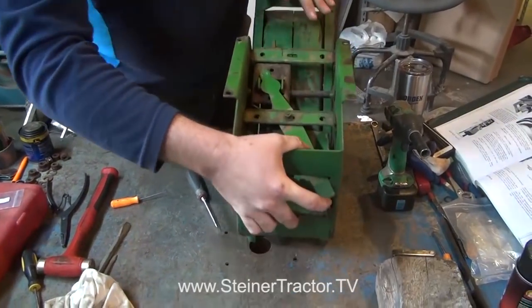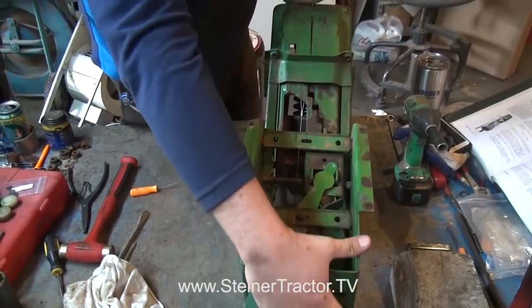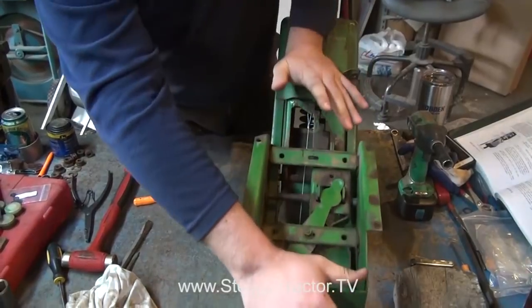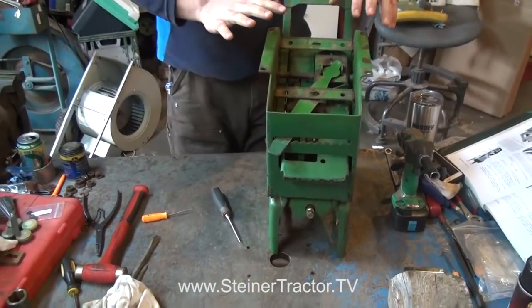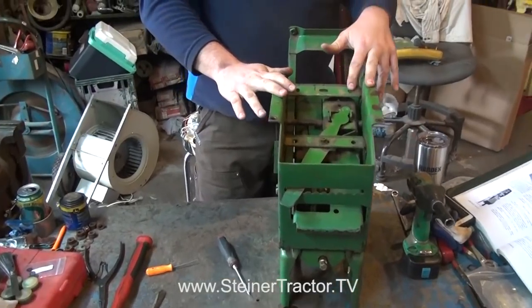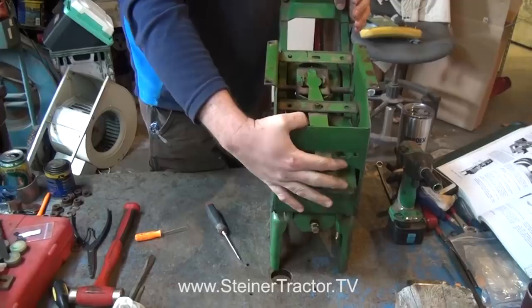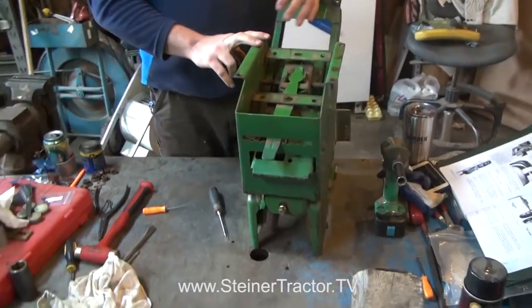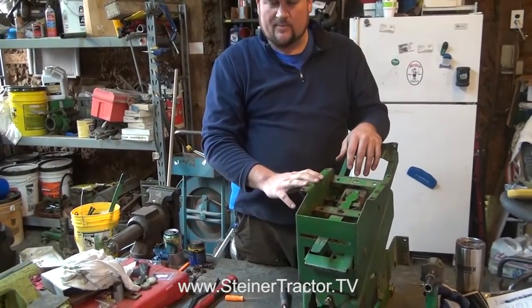What we're after is: when the seat is set in the bottom position and we release it, we want it to take the seat all the way to the top. If there's not sufficient spring tension, just wind it a little bit tighter. We've got it set up such that when in the bottom position and we release it, it comes all the way up. We don't have our cushion on yet and it's not on our tractor yet, but we know it adjusts and functions as it should. We'll go ahead and install it back on the tractor, install the seat cushion, and make sure everything's adjusted properly.